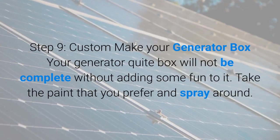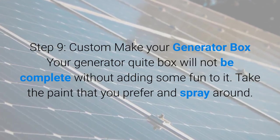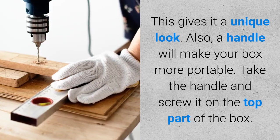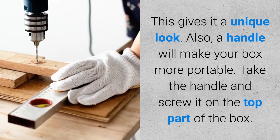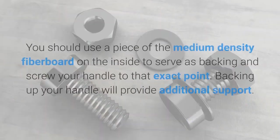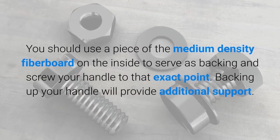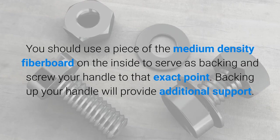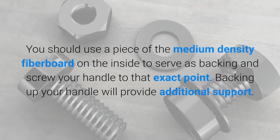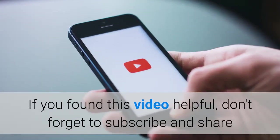Step nine: custom make your generator box. Your generator quiet box will not be complete without adding some personality to it. Take the paint that you prefer and spray around the box — this gives it a unique look. Also, a handle will make your box more portable. Take the handle and screw it on the top part of the box. You should use a piece of medium density fiberboard on the inside to serve as backing and screw your handle to that point. Backing up your handle will provide additional support. Your box is now ready to go.